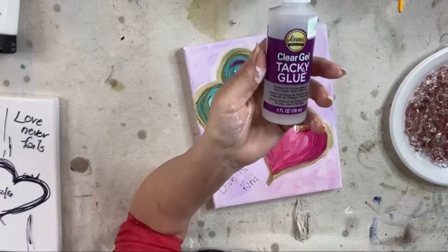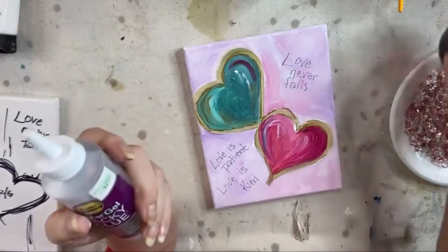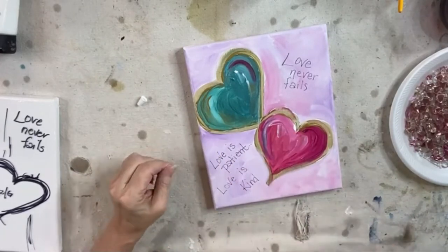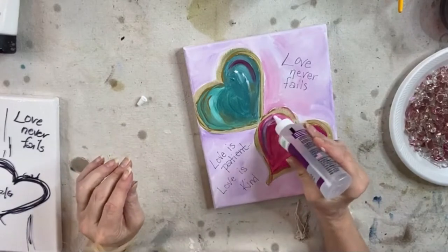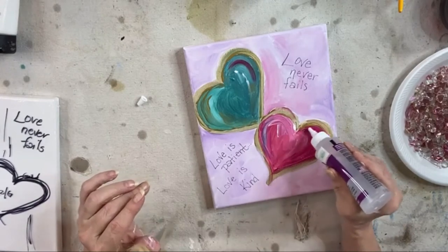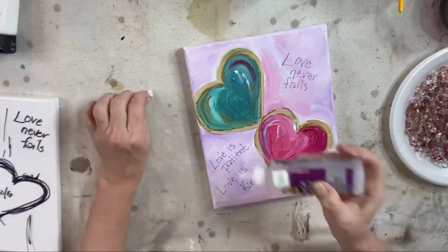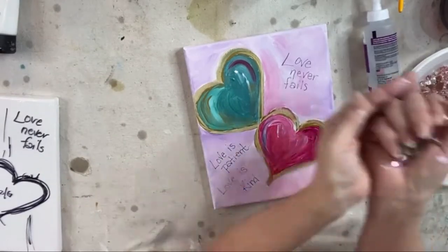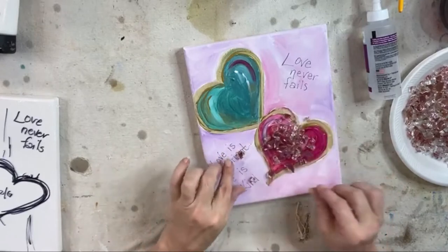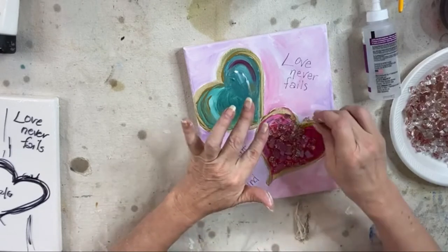So here's what we're going to do — Aileen's Clear Tacky Glue. And I am going to create a line with my glue on the pink part, just inside the gold, just to the pink line. Yes, I'm covering up all that pink but that's okay. If you're not using glass, you have a beautiful heart. And then I'm going to add some of this rose gold glass that I just got — I'm so excited about this. Hopefully it will be spectacular. Oh my goodness, it's so pretty! And it's going to be even prettier when the resin goes on, guys — this is awesome.